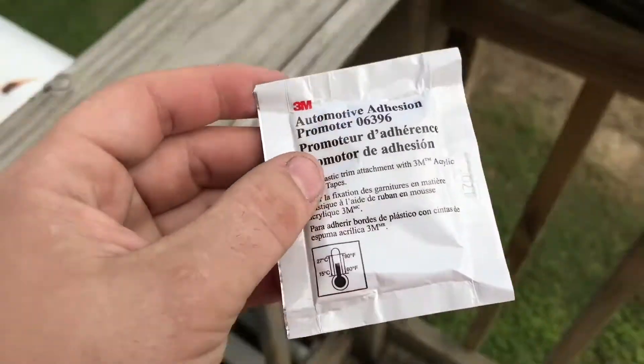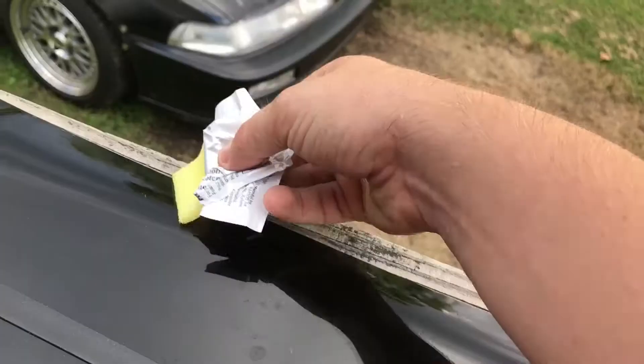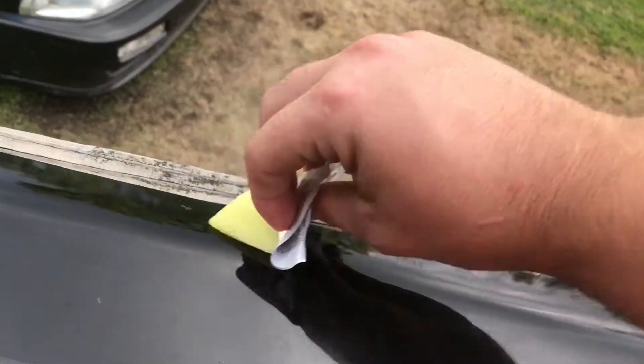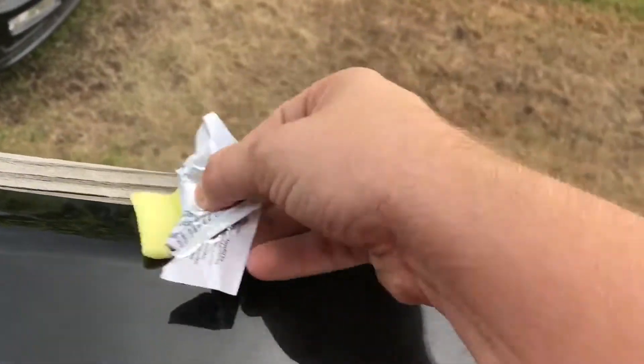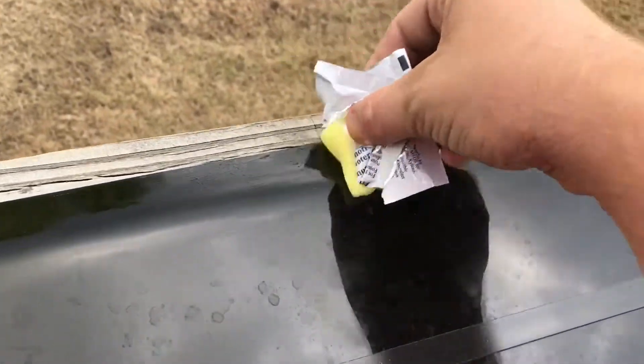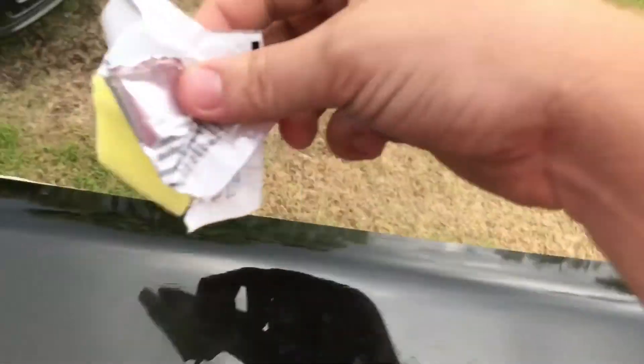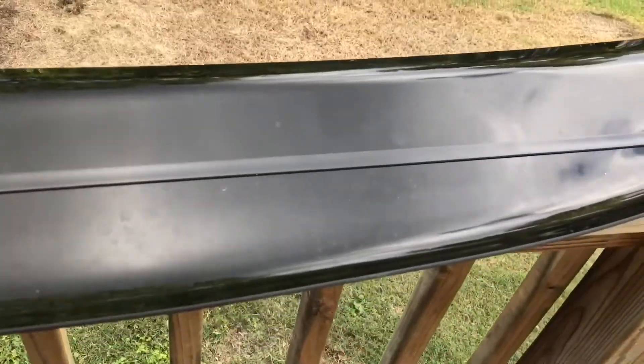Never used it before, so I'm just gonna wing it and see how it does. I'm putting even a little bit of something behind whatever this is, doing it all the way around. Then I guess I'll put some on here too, trying to go all the way around with it. Then I'm gonna slap that piece on.